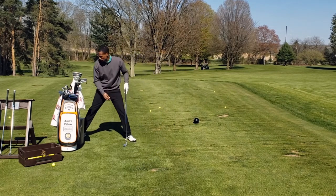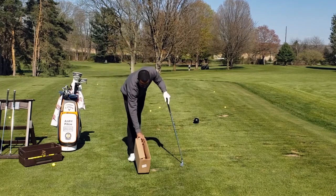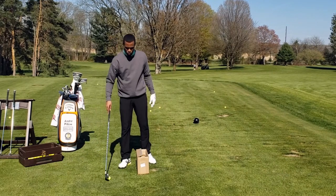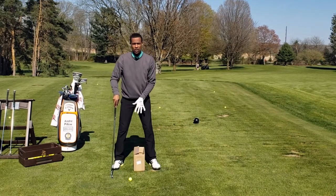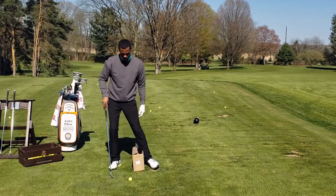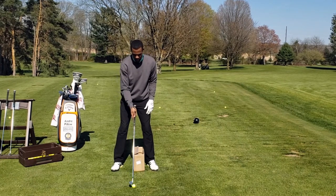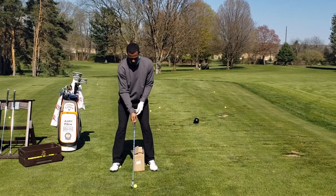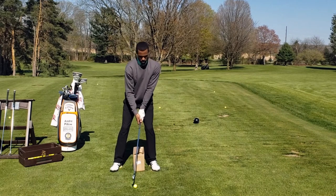Once you develop the feel for the stability, grab a cardboard box — it doesn't have to be high, doesn't have to be too big; a shoe box works as well, even a pool noodle would work. We need something between our legs as a reference to remind us that we don't want to collapse our lead leg too far. We're going to think about maintaining the flex in our back knee throughout the entire shot, and see if we can maintain width and look like Brooks Koepka.